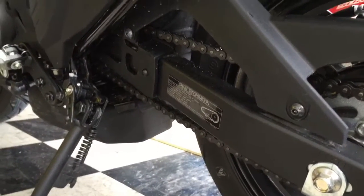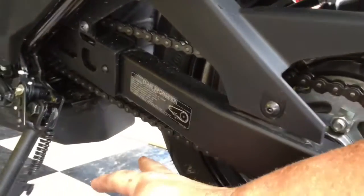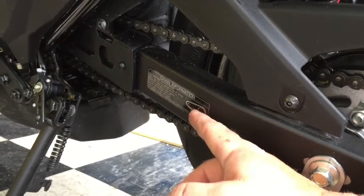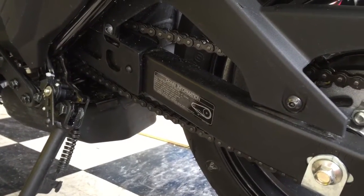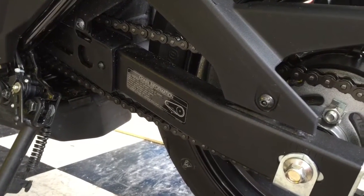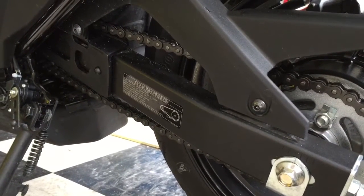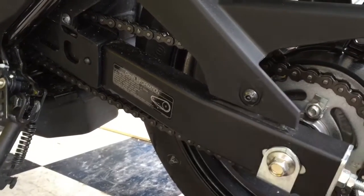I just wanted to bring something else up. I was checking my chain tension. Usually you just wiggle this at the bottom. There's instructions here on how tight it should be. I like mine at a certain tension — I've been doing this a while and I have my own preferences. I just wanted to explain how to do it for new riders. I've been about right at 100 miles on this guy and I was checking my chain tension.